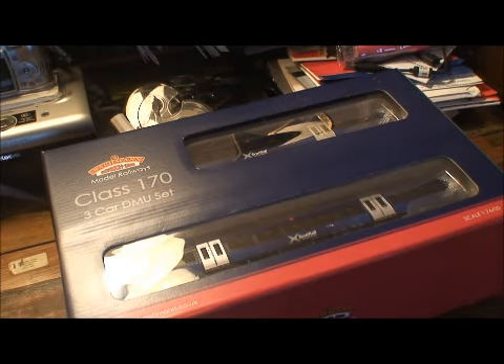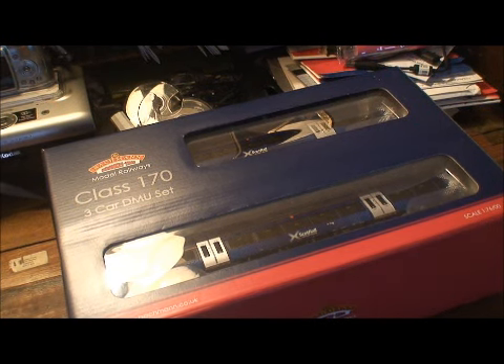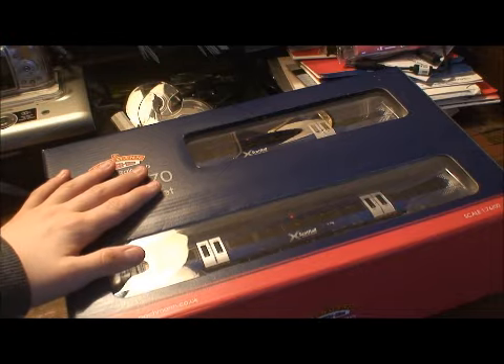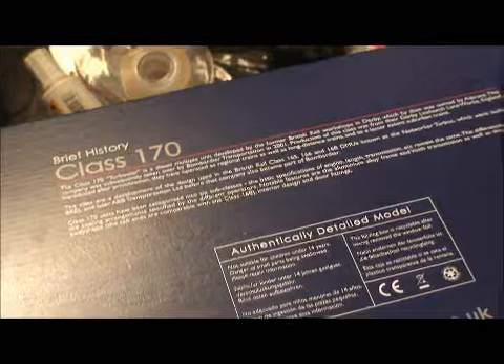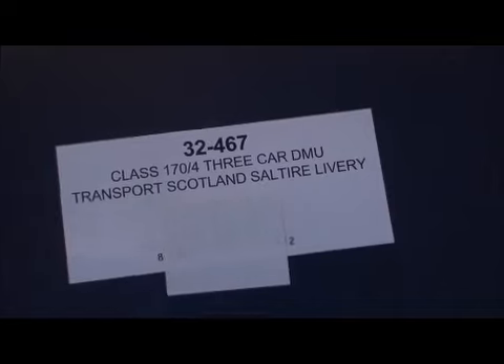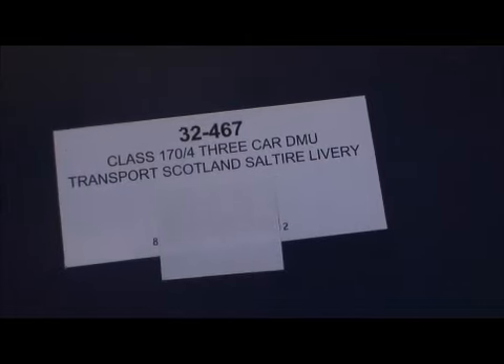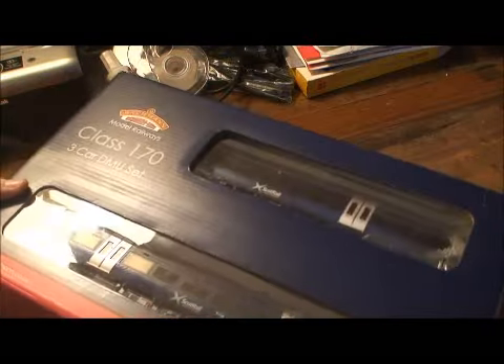Hello, me again, and today I'm going to review another train set. As you can see, it's by Bachmann and it is a Class 170 three-car DMU. This is a very big set, very big box. If you turn the box over you've got some information on the Class 170, some authentically detailed model, and Bachmann's website. Make sure it's a Class 170 slash four, three-car DMU, Transport Scotland ScotRail livery.